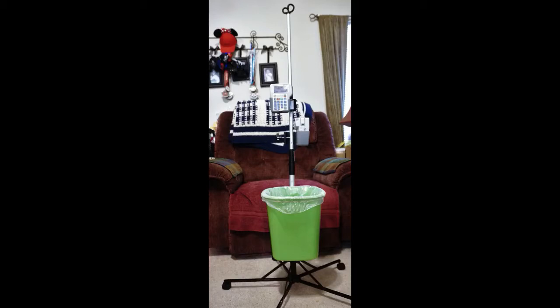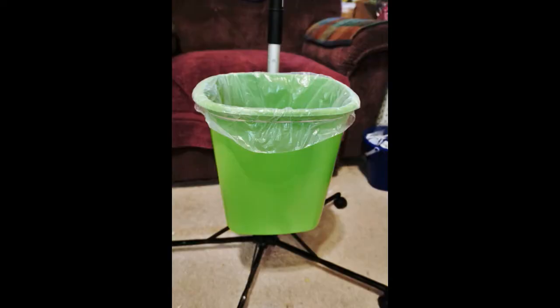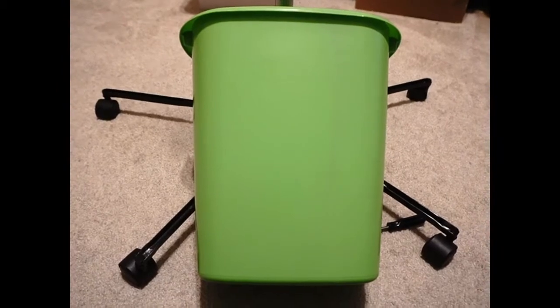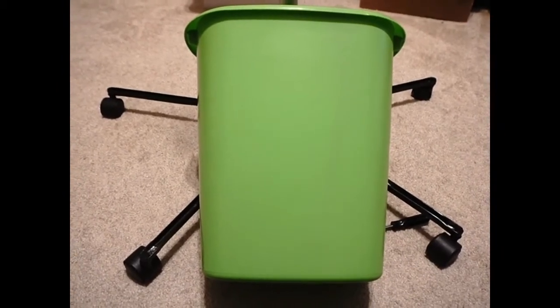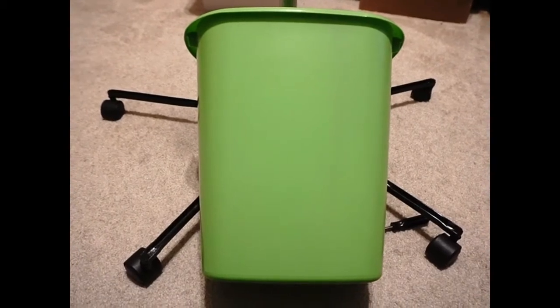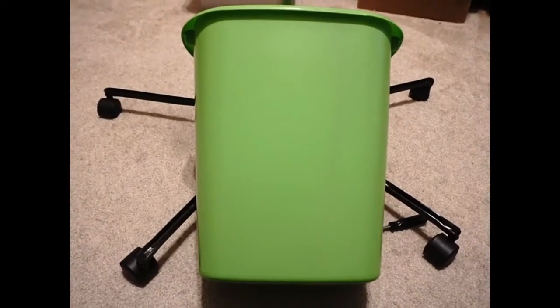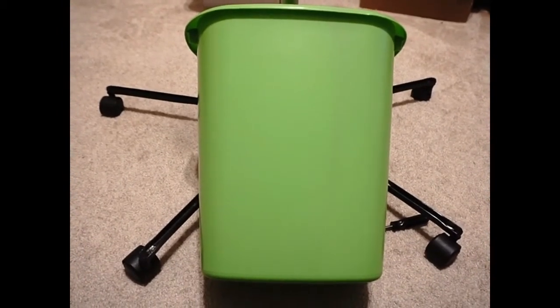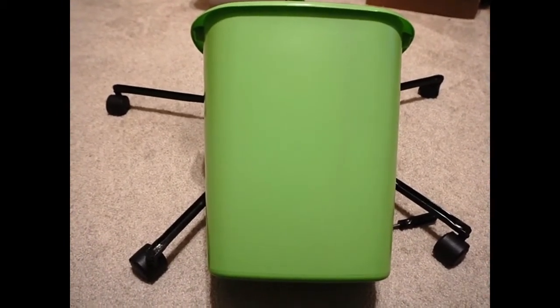Hello everybody, many of you have asked about my garbage can IV pole setup and I'm going to show you a quick tutorial on how I did it and the supplies you need. I may have to pause or mute it a lot because I've been sick for a few weeks and I have a horrible cough, so you'll either hear a coughing fit or the volume will mute out.